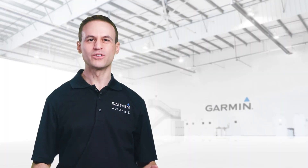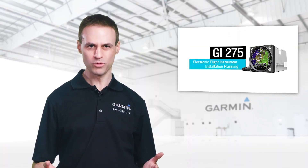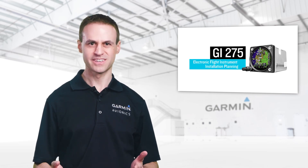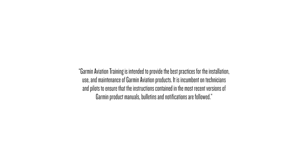Want to know more? Check out our installation planning video or visit a Garmin dealer to determine the best unit for your aircraft.